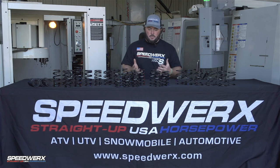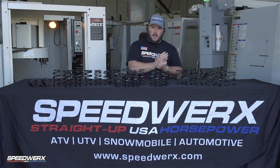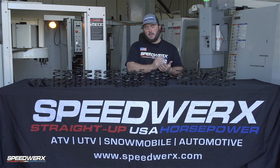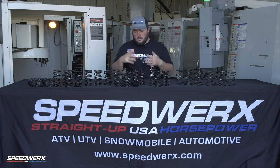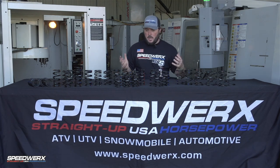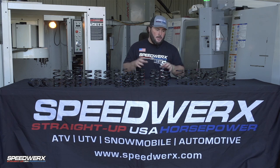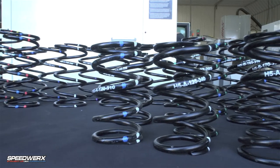The H5 springs are important because we guarantee these springs will hold their rate within 5% of their initial rate, and they aren't going to break — and we guarantee that for five years. When you're thinking about sled maintenance and tuning, this is a very cost-effective, simple way to improve the performance of your sled.